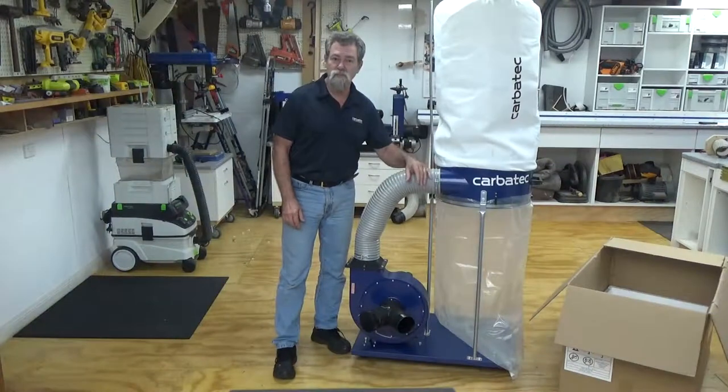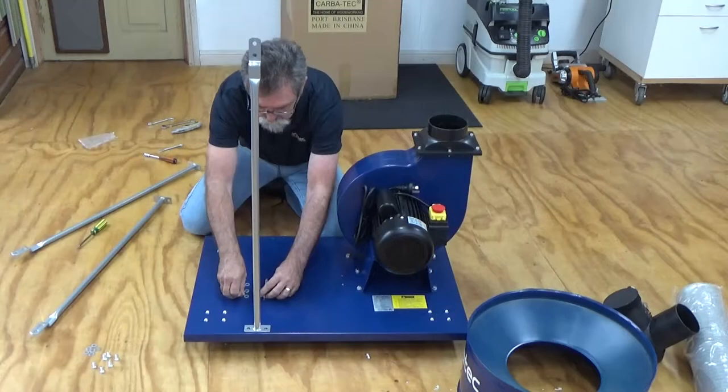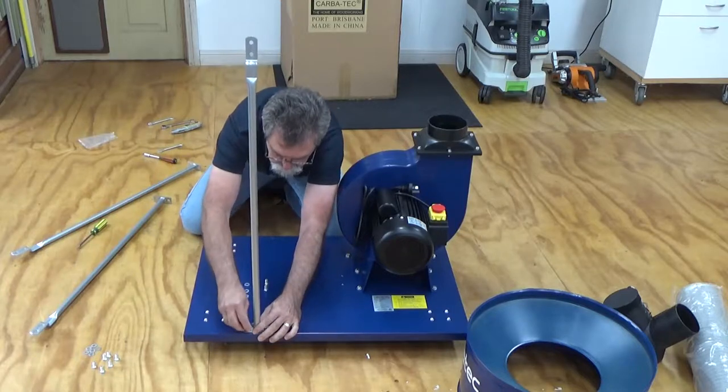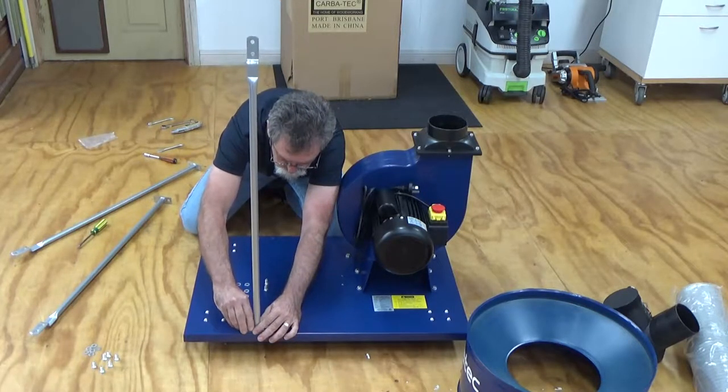Fit the three legs that will support the body of the dust extractor to the base plate using two M8 bolts and washers per leg. The base plate has also been tapped to accept these bolts.